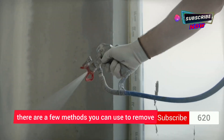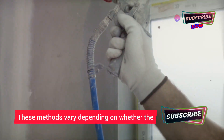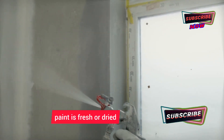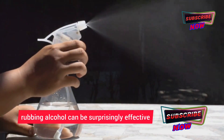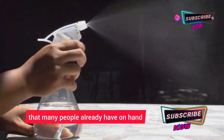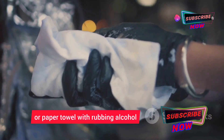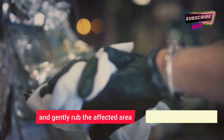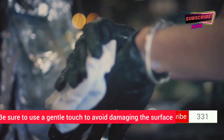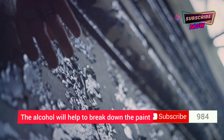The methods vary depending on whether the paint is fresh or dried. For fresh spray paint, rubbing alcohol can be surprisingly effective — it's a common household item many people already have on hand. Simply soak a clean cloth or paper towel with rubbing alcohol and gently rub the affected area, using a gentle touch to avoid damaging the surface.